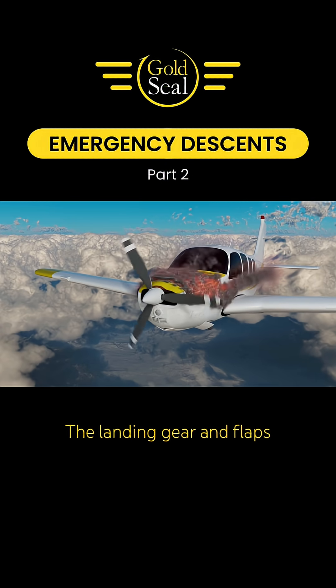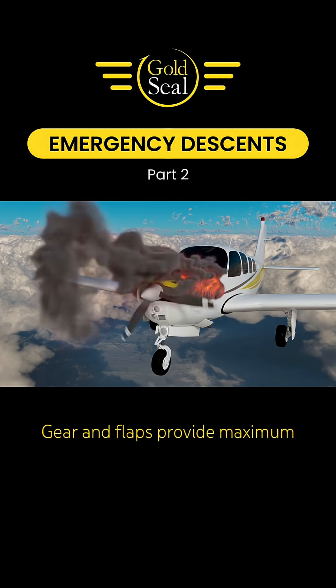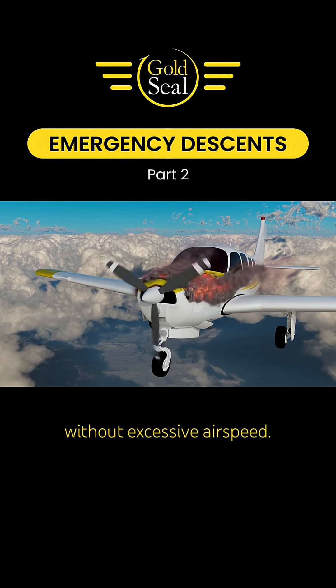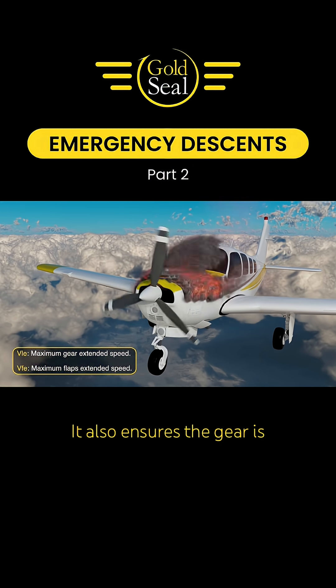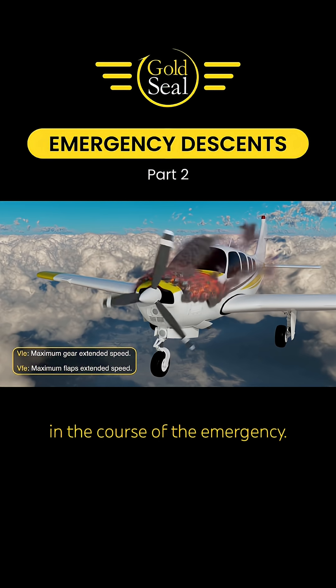The landing gear and flaps should be extended as recommended by the manufacturer. Gear and flaps provide maximum drag, so the descent can be made as rapidly as possible without excessive airspeed. Just be careful to respect the gear and flap airspeed limitations. It also ensures the gear is extended should you lose electric or hydraulic power in the course of the emergency.